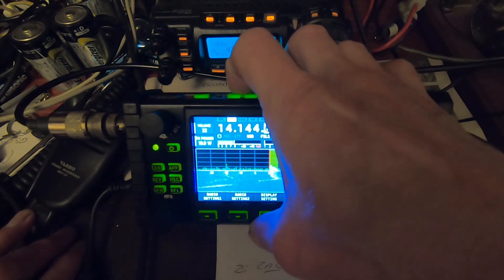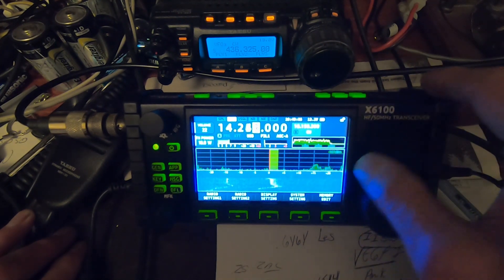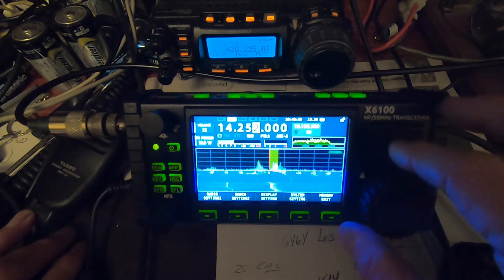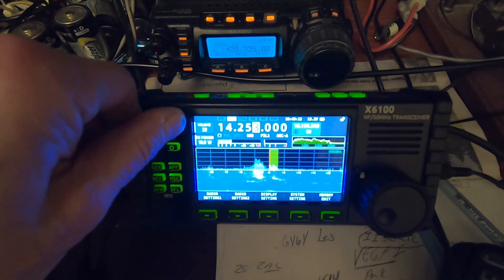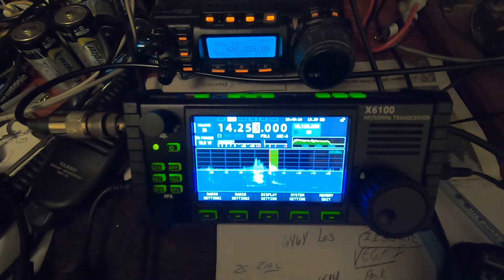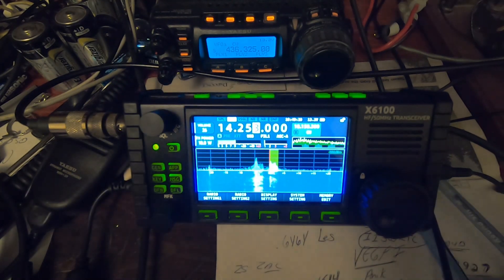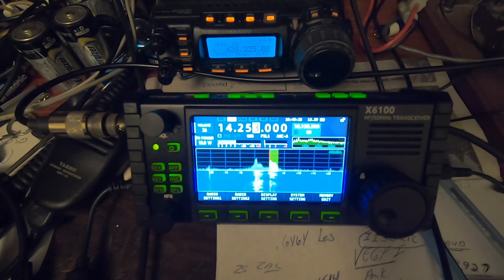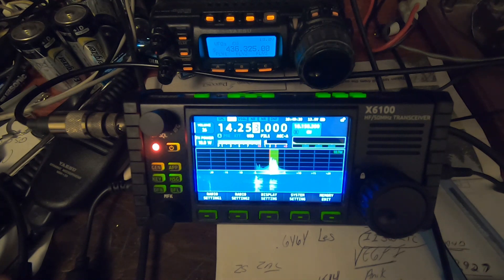Let's just take a quick boot here to 20 meters. We can hear a station: Whiskey Alpha 9, Mike Sierra Radio, Victor Echo 3, Foxtrot, Trot, Alpha, Lima, QRP.